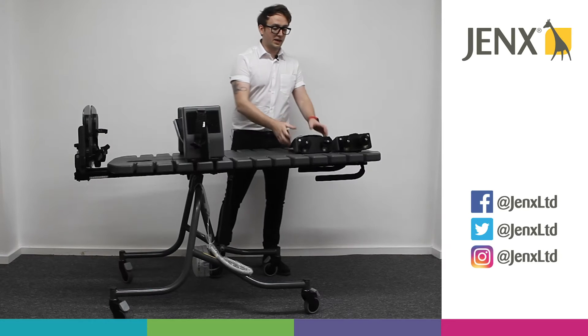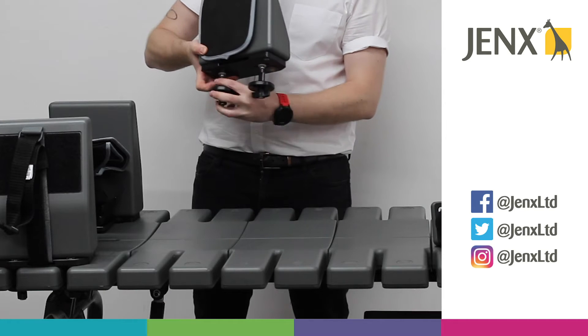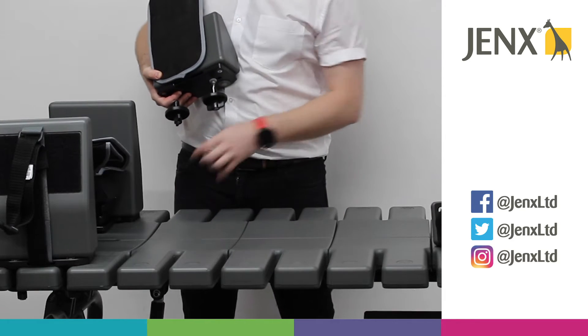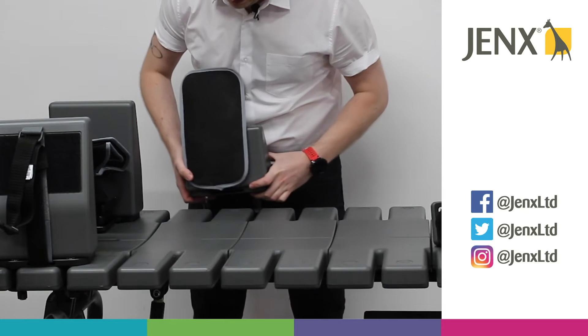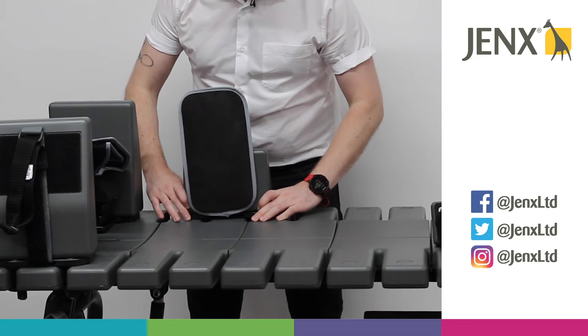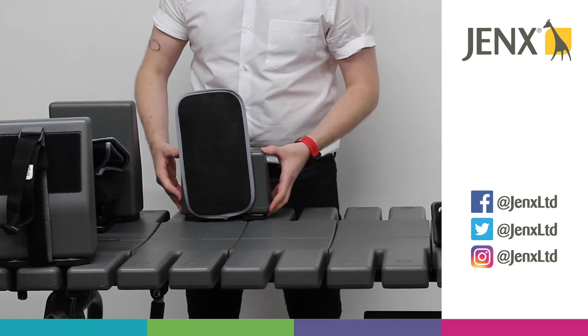We're going to look at the hip control pads. We've got our two columns at the bottom of the pad and we've got the grooves within the boards. Once we've located the grooves that we want, we can pop the hip pad into the correct position.